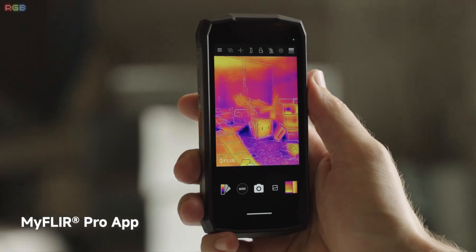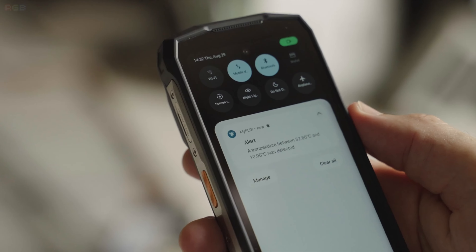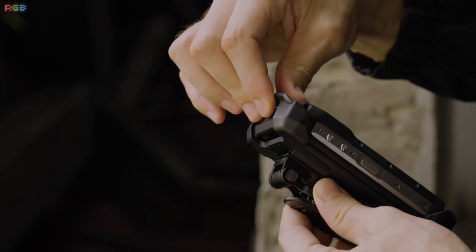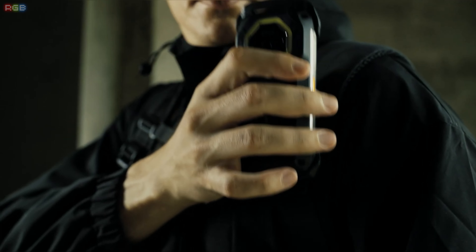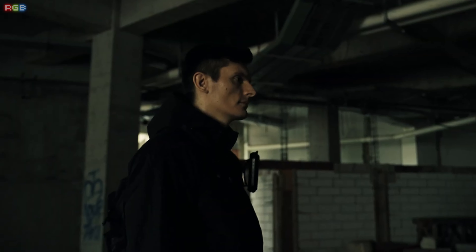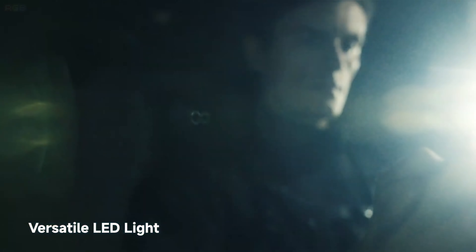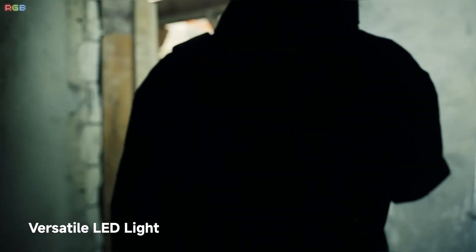Here's where it gets cool — literally. The phone comes with a built-in FLIR Lepton 3.5 thermal imaging camera paired with the My FLIR Pro app. This lets you detect heat sources and see temperature differences in real time. Perfect for anyone in maintenance, electricians, or even for just finding that hot pipe under the floor. It's not just a camera, it's a whole new tool.